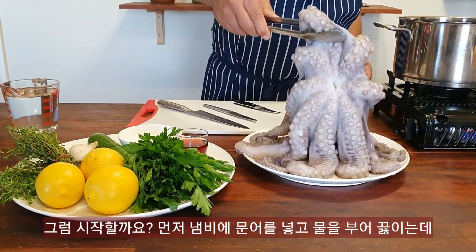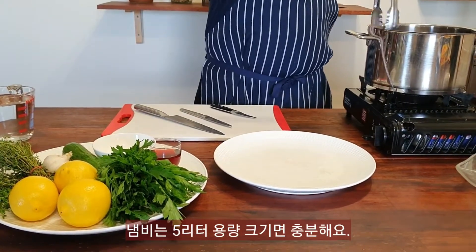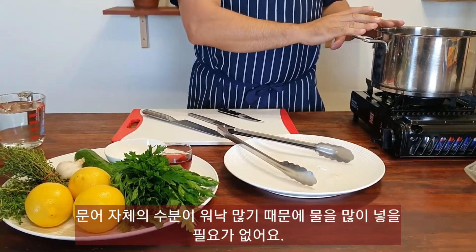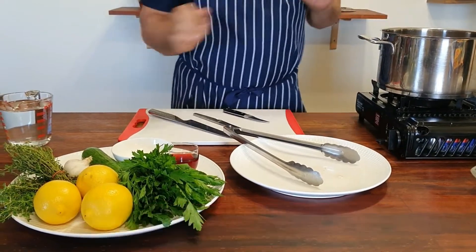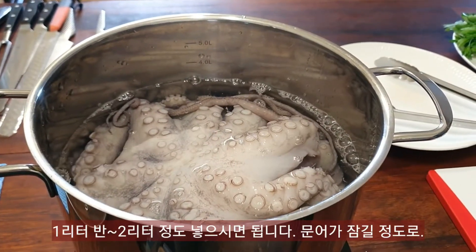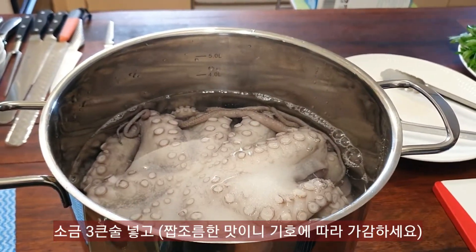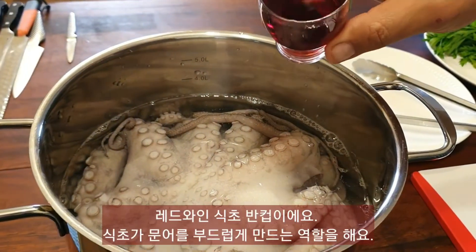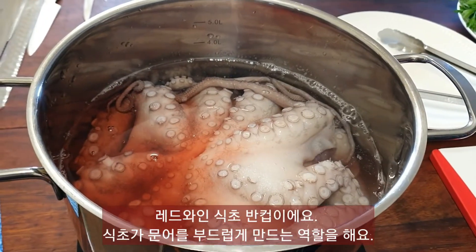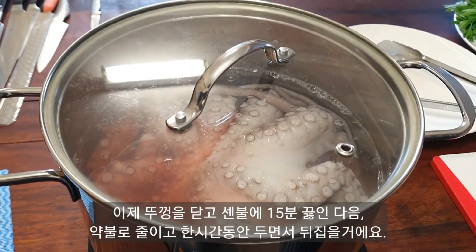And our lovely Eastern Australian octopus, which come from warmer water — they're beautiful. What we need to do first is put our beautiful octopus in a pot. A 5-litre pot will be fine. Because octopus has a lot of water in it, you don't have to put too much water in — about a litre and a half to two litres, just so you can cover it. Then we add three tablespoons of sea salt and half a cup of red wine vinegar, which should help tenderize the octopus.